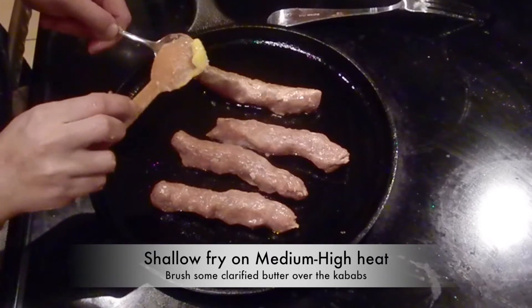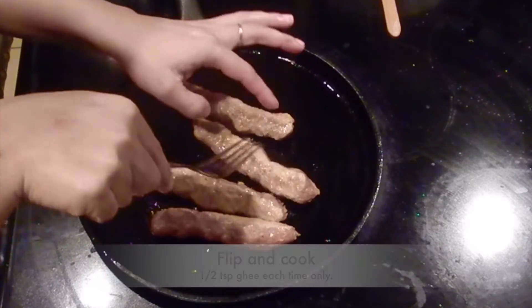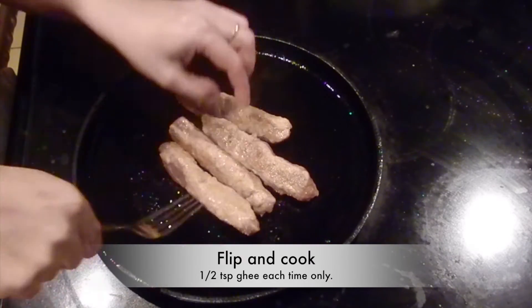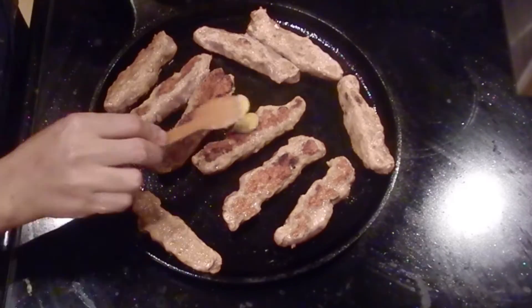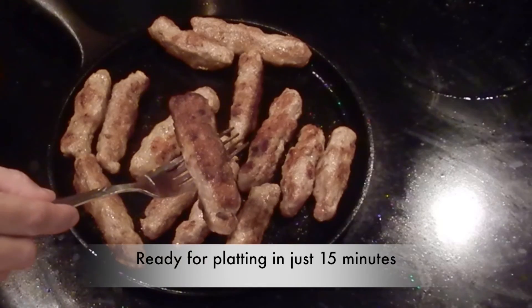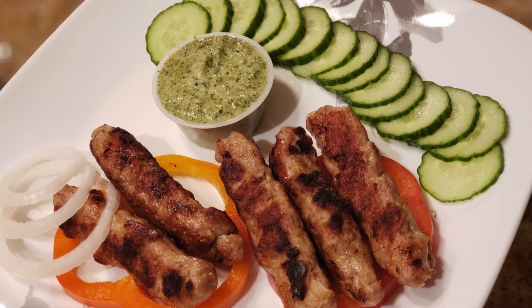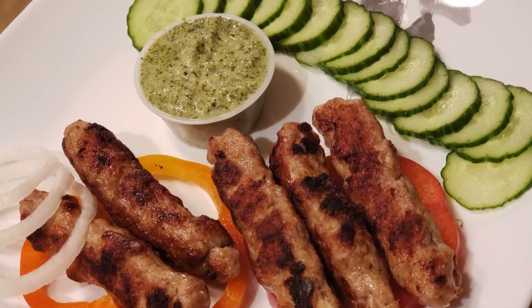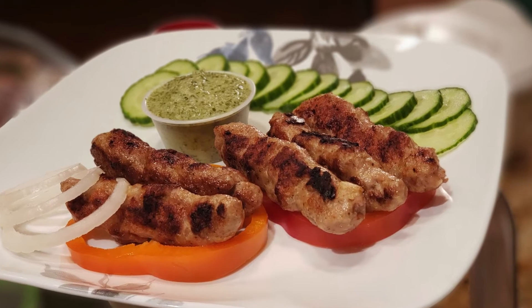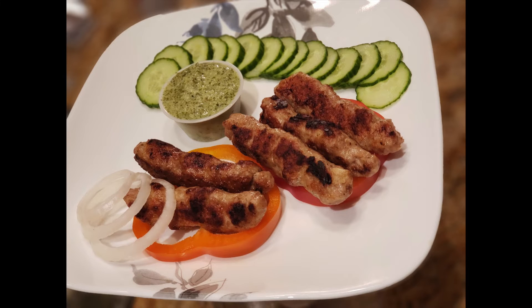Shallow fry and be generous while putting clarified butter or ghee over these kebabs. Flip and cook on medium-high heat only. Brush some more clarified butter or ghee if needed. These kebabs are ready in no time — enjoy them with crisp salad or dips of choice. Don't forget to check out the recipe of dahi ki chutney or mint chutney, which goes well with all types of kebabs.